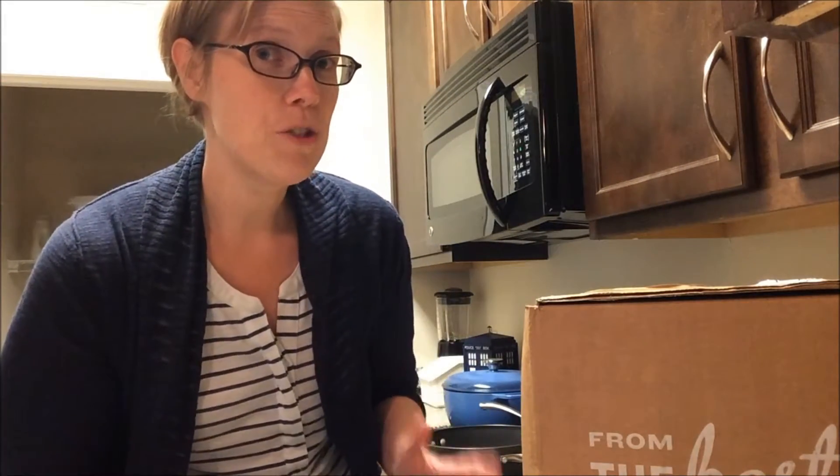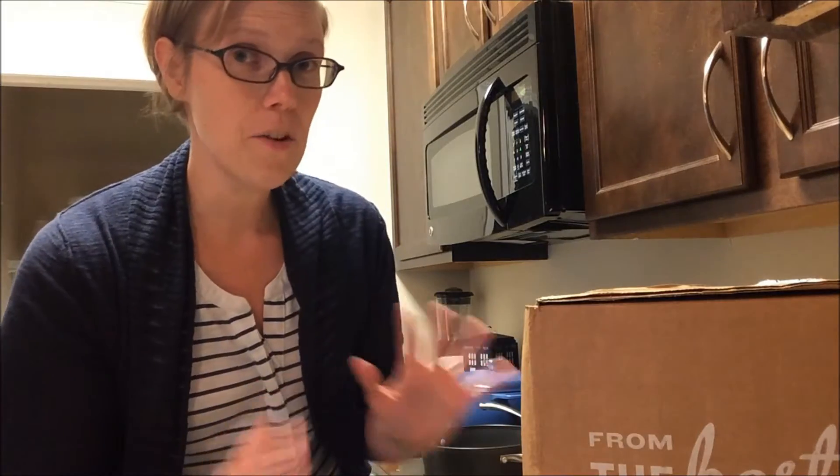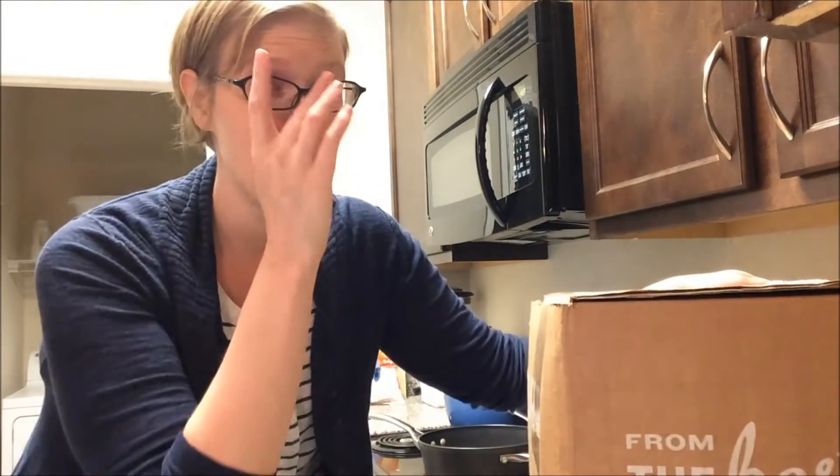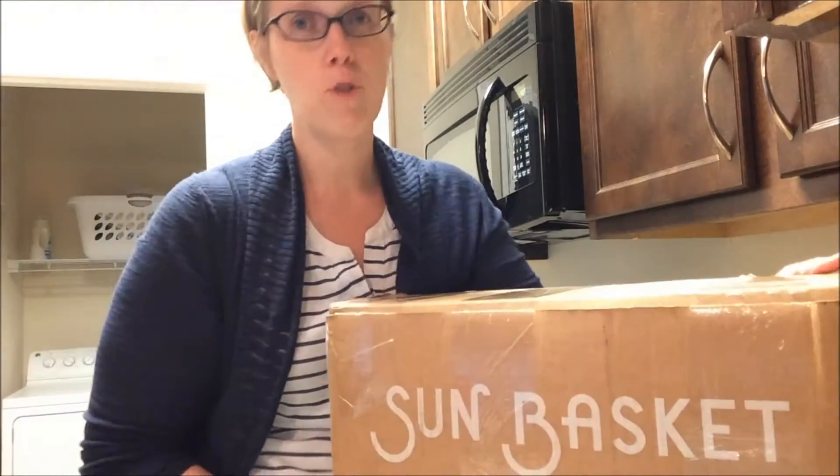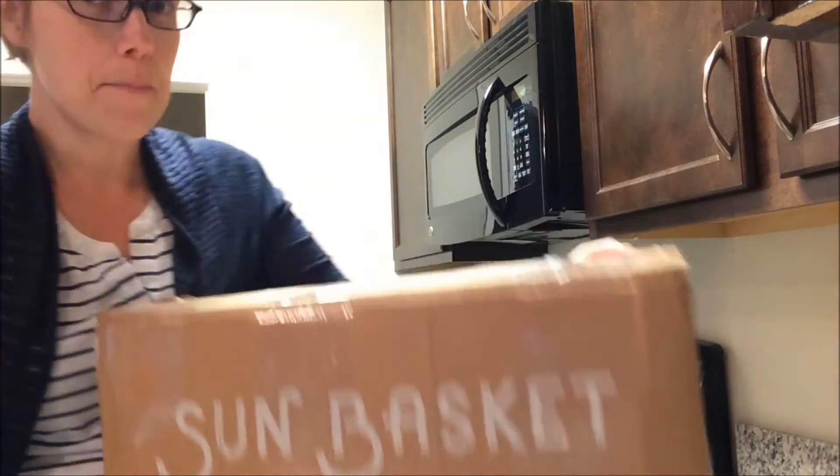Hi everybody. Today we're going to do an unboxing of another meal delivery service. You may have recognized some of my other unboxing videos — I did try another meal delivery service recently. But today I'm trying a meal delivery service called Sun Basket.